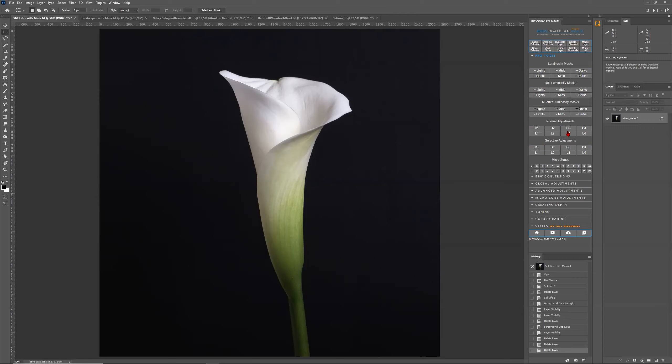I've also added the new quarter luminosity mask for even more granularity. This is great for editing your photos with even more precision, but even better for creating hard masks. For those who know about my advanced masking method, if you have this kind of granularity with your luminosity mask, you can create even better hard masks. I'm going to do a short demonstration with that later on. The advanced masking video takes around five hours, so I'll just do a quick demonstration of what you can do with the quarter luminosity mask when creating hard masks.